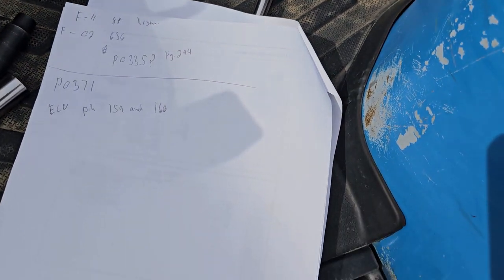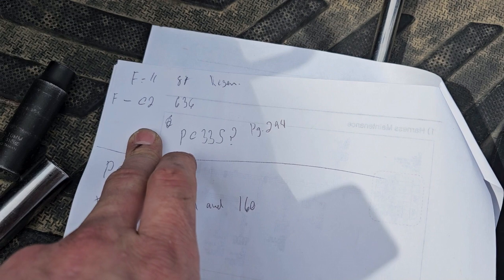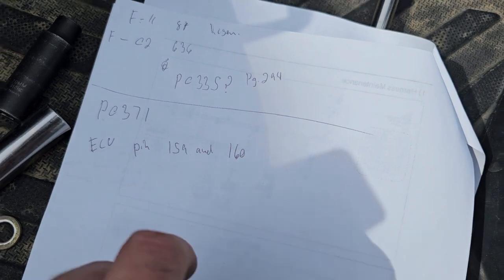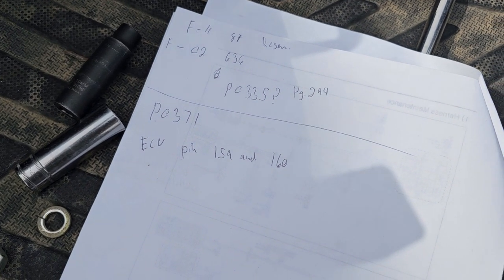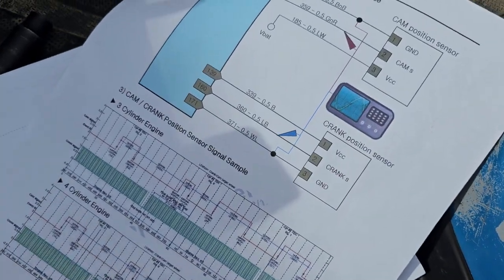Now, the way we know it's our crank sensor is we pulled some codes off of it. This F02636, I believe, is the code it was going after. But with the code scanner, I ended up eventually pulling a P0371, which would be like extra signal timing or advanced timing, something like that.